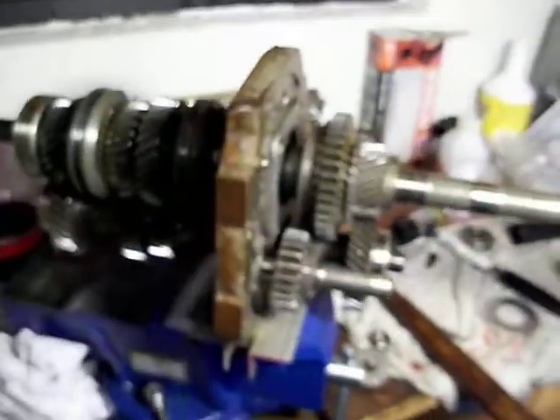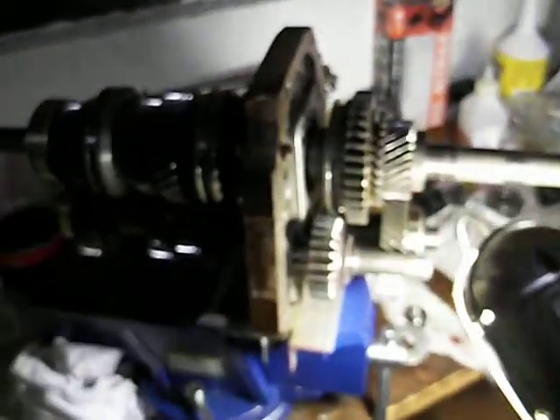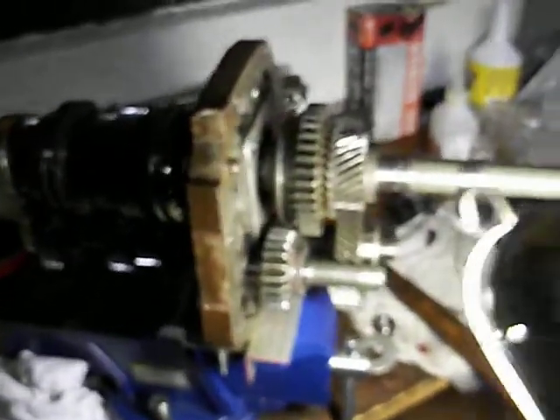I'm about ready to call it a wrap for the night. I've got everything put back together except for the output bearing and the nuts to tighten it all down.